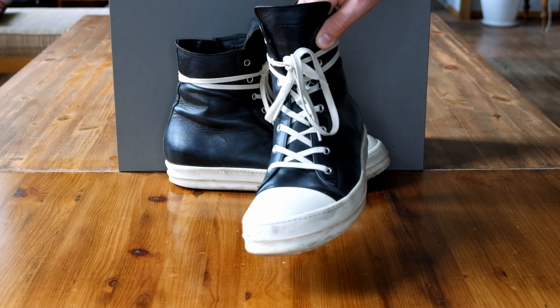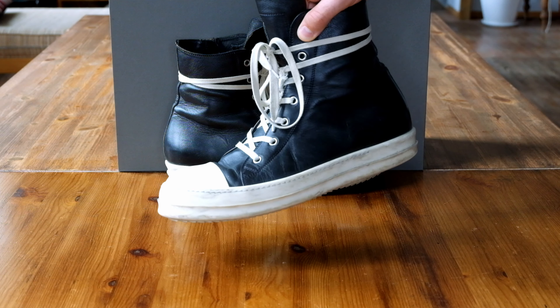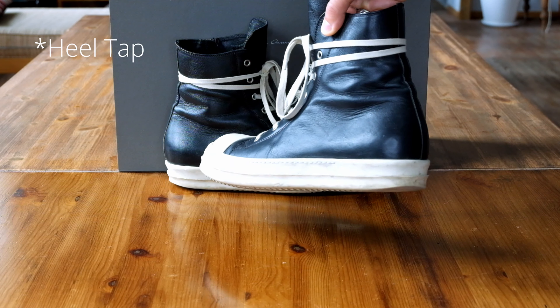I know there are certain things I could do to extend the longevity of the shoe, like adding a heel drag protector, and potentially after a couple more years I could have the sole redone by a cobbler.